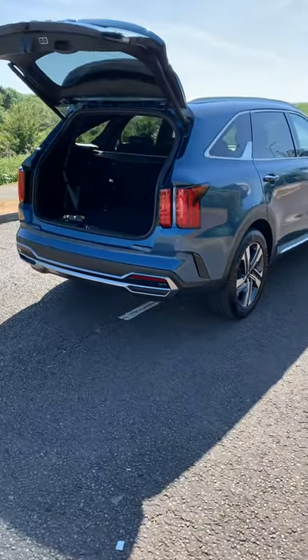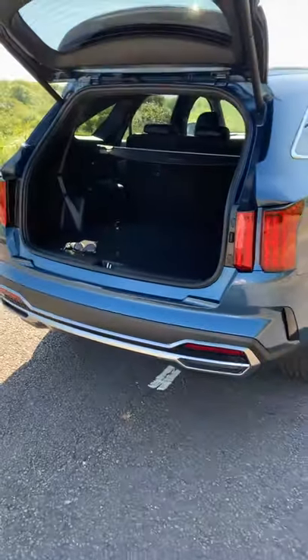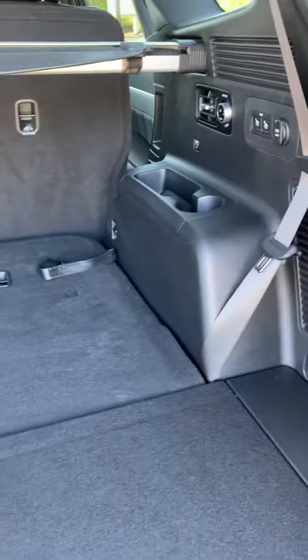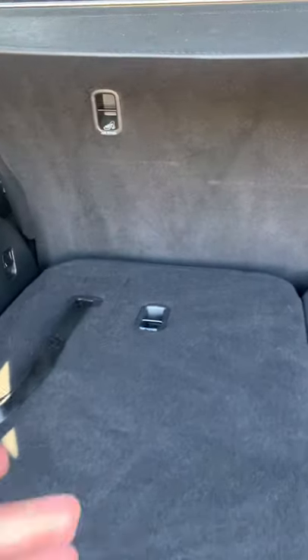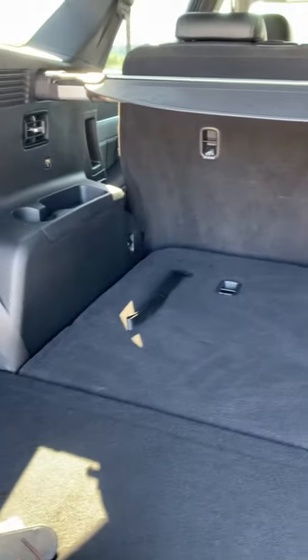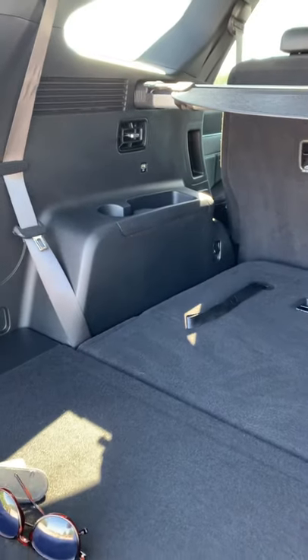Let me show you what we all care about — the Kia Sorento boot space. 608 liters with the third row seats down, and they're easily operational, you can just tug on that to bring them up. If you take down the back seats as well, you get pretty much 2000 liters — or 1996 to be precise.